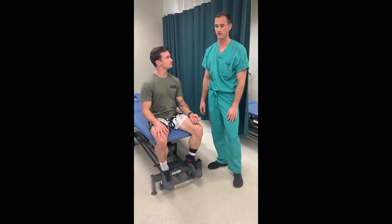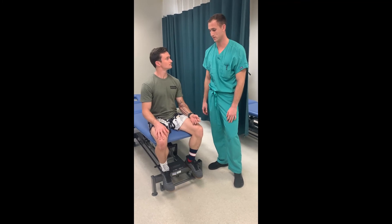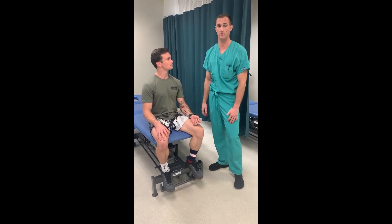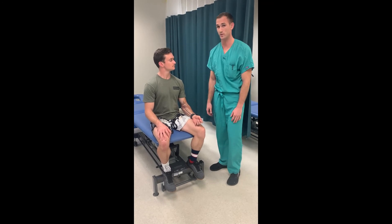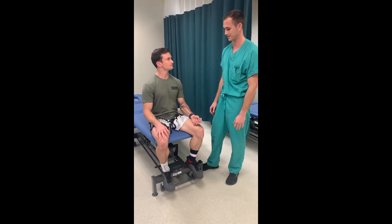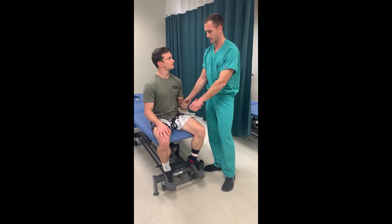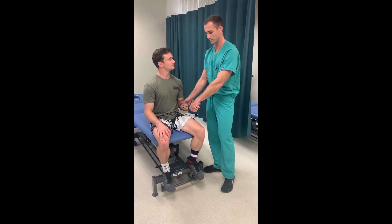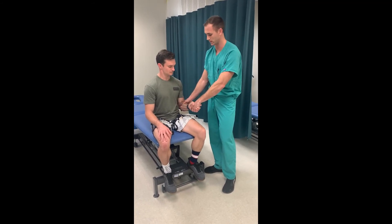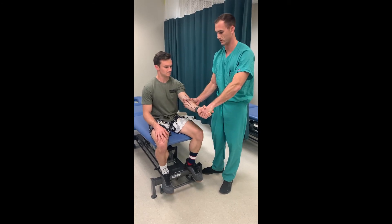Now that we've learned the anatomy of the pronator teres muscle, let's move on to a physical examination maneuver helpful in diagnosing pronator teres syndrome. This test is called the pronator teres syndrome test. You begin with the patient's arm at a 90 degree angle, have them actively pronate, resist that pronation, and then passively extend their arm at the elbow.